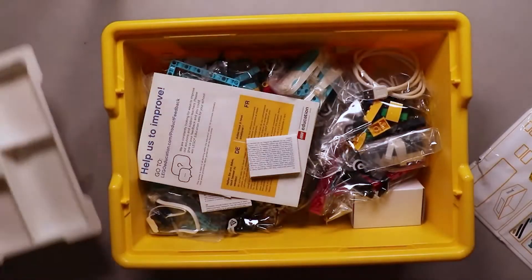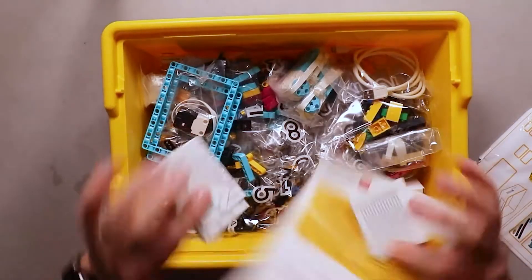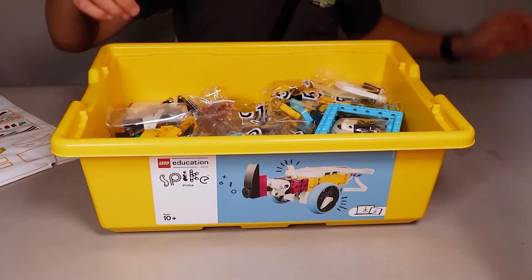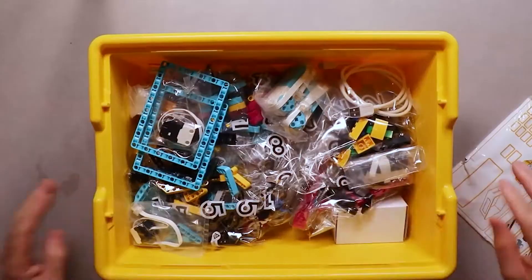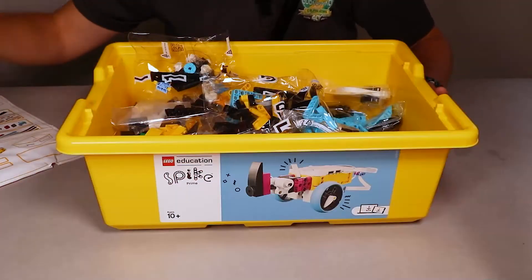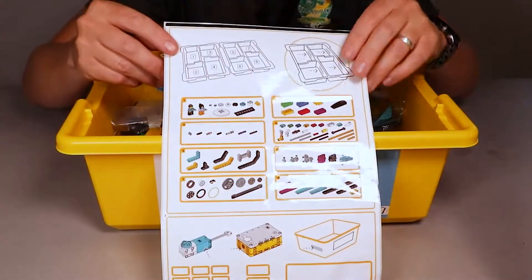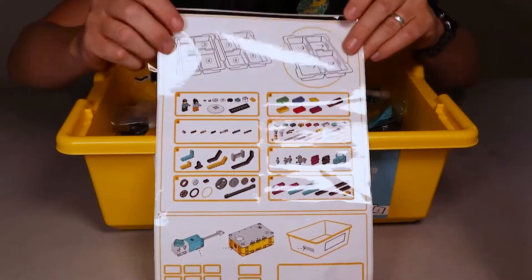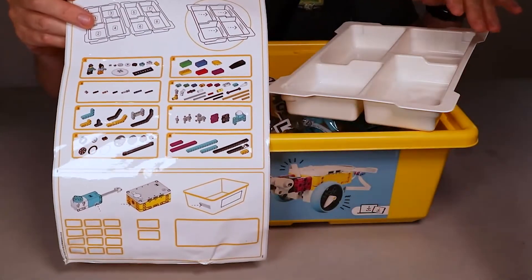If we lift these white trays out and have a look a little bit further inside, you'll get your paperwork on top, which is not important at all — so just chuck that in the bin. And you'll then see all the different Lego pieces inside of there. They come in bags that are numbered, which is going to make life easy when we come to putting them into these trays, because you also get this sticker sheet. This sticker sheet has labeled all the compartments in these trays, so what we need to do is peel these stickers off and place them inside of the trays.